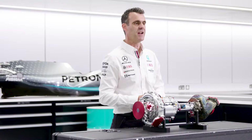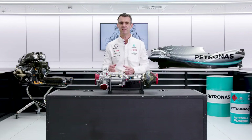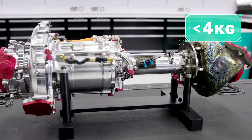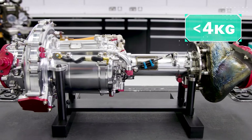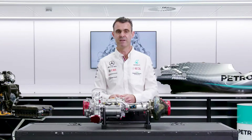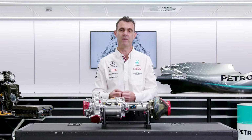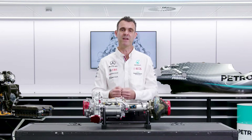The MGU-H is an area in the regulations which isn't heavily tied down. The MGU-H could only be a minimum of four kilograms, but in terms of the energy and the power that it's allowed to have, that's quite free in the regulations to encourage us to use it well to make sure that the power unit is efficient.